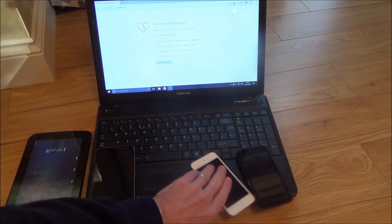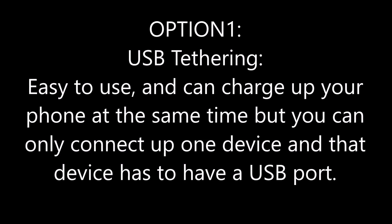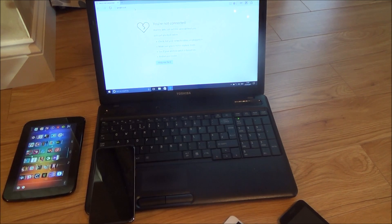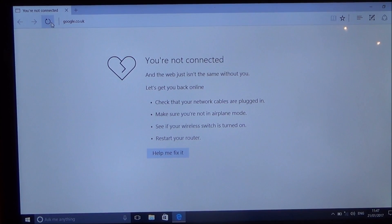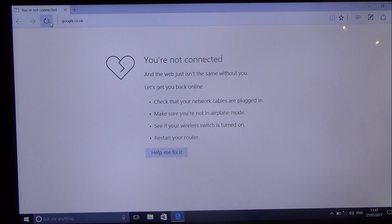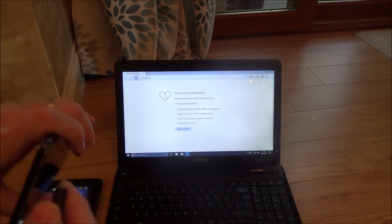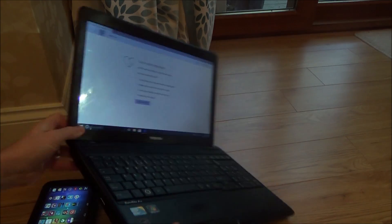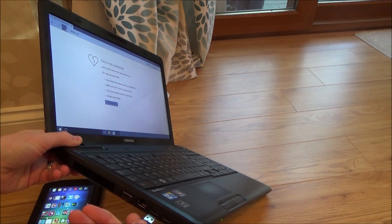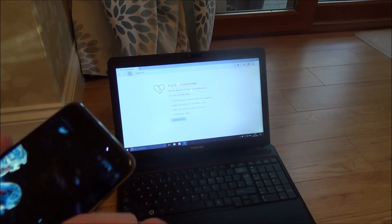So first let's show you how to do USB tethering. At the moment my laptop is not connected to the internet. All you've got to do is get your charging cable that comes with your phone — that's a USB to micro USB cable — plug it into where you normally charge your phone, then plug the other end into a spare USB port on your laptop. It doesn't matter whether it's USB 2 or USB 3.